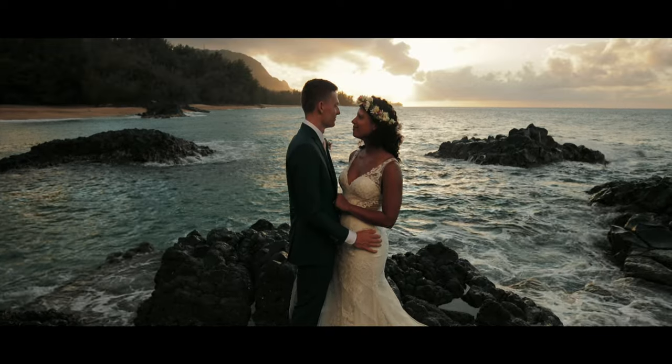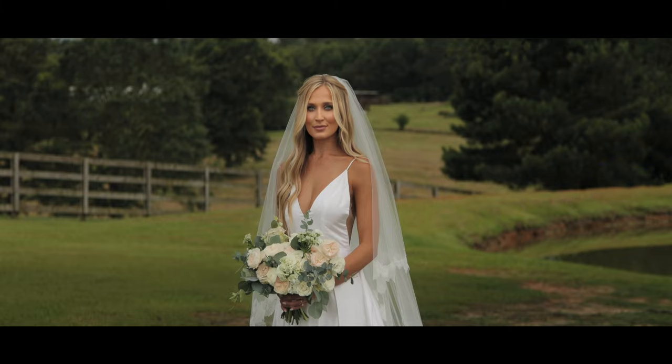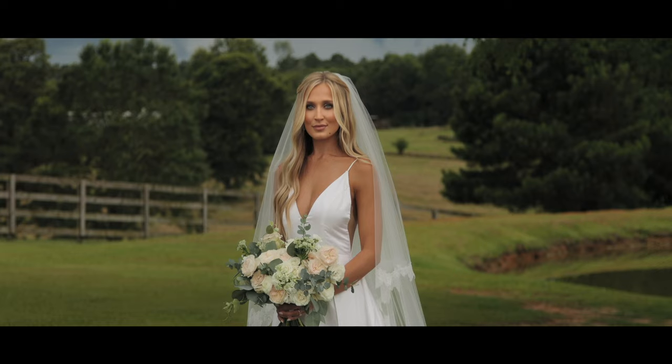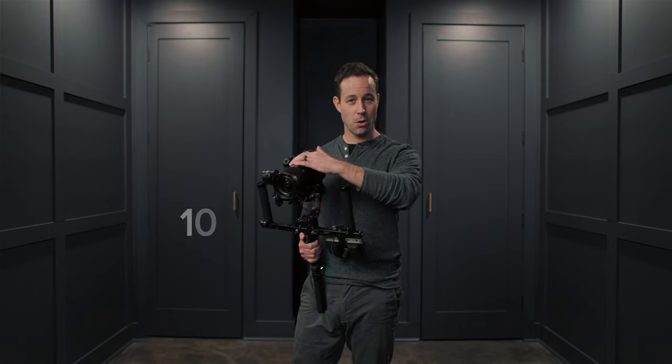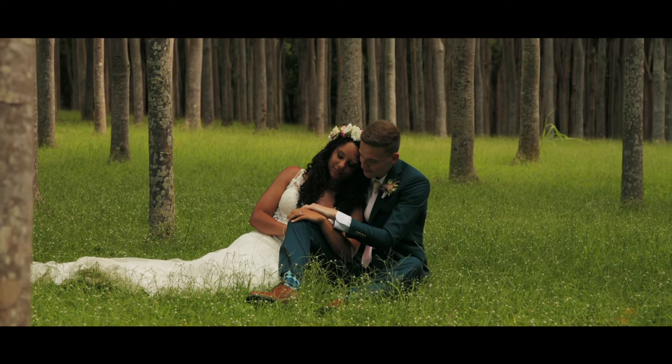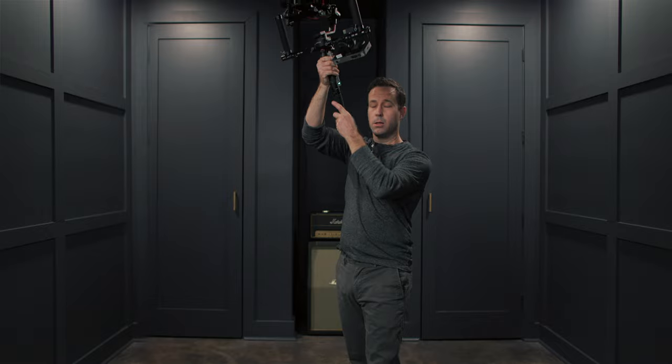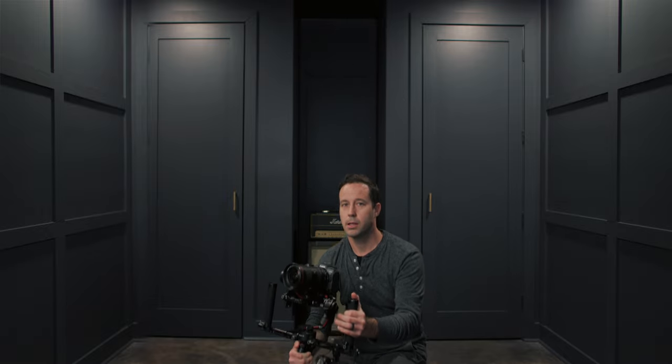Another go-to shot is what I call a vertical pivot. I'll do this with the bride as a sort of hero shot useful in the film. It requires a very long lens, about 100 millimeter. You don't even really have to walk to pull this shot off — you really want to focus on having a nice composition, coming down, and tilting up.